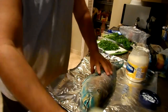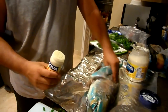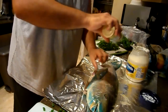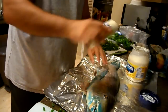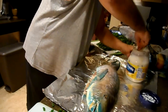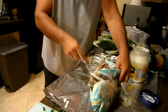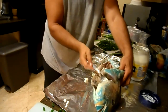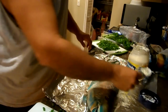The recipe is real super simple. Take some Goya Adobo, which is like an all-purpose garlic, salt, and pepper seasoning — put some of that on there. Then put some mayo in the cavity, not too much, this is kind of to help it steam.